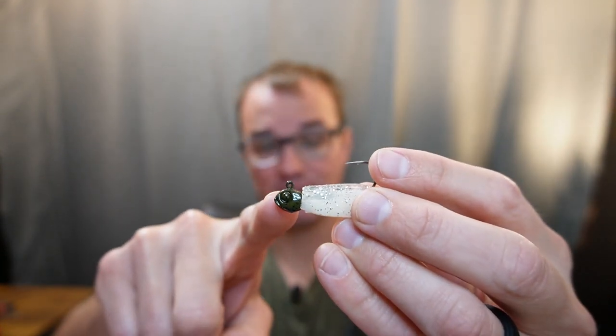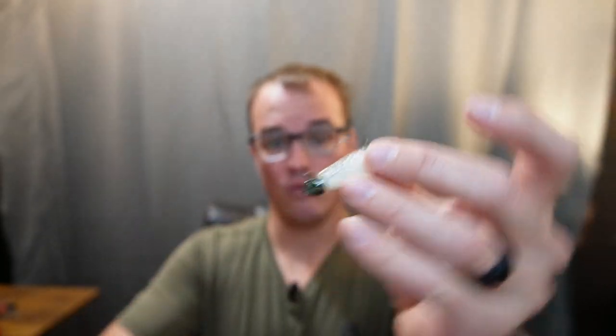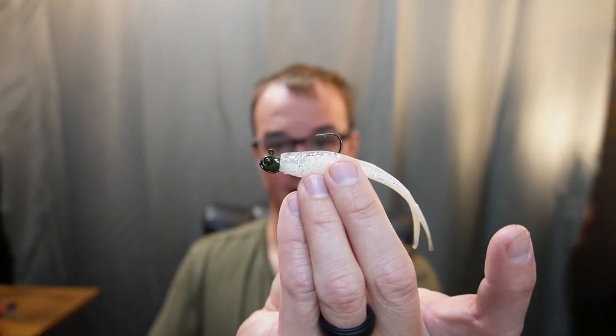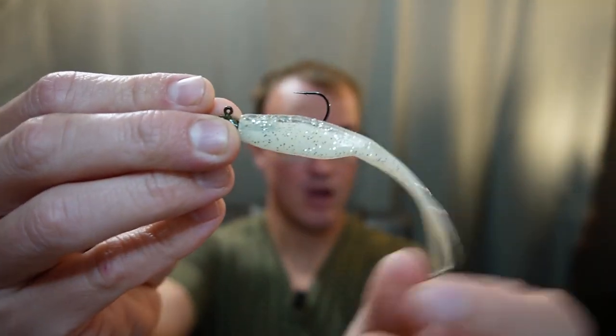When it comes to the line tie, the reason you want it at that horizontal position is so when you're vertically jigging — just like a Damiki rig — keeping it at that vertical line tie will keep that bait perfectly suspended in the water column. One other thing: go with a Tiny Fluke Junior or the Junior size, depending on the size of the bait fish that are in your fishery.